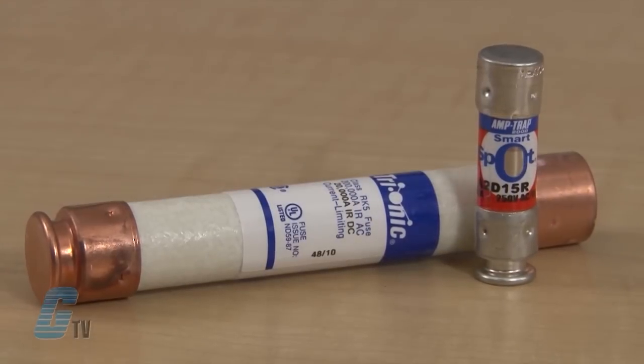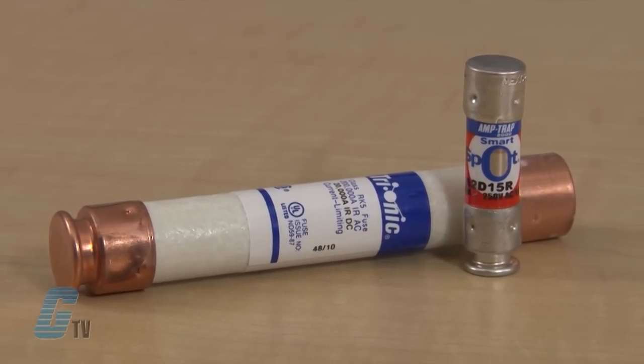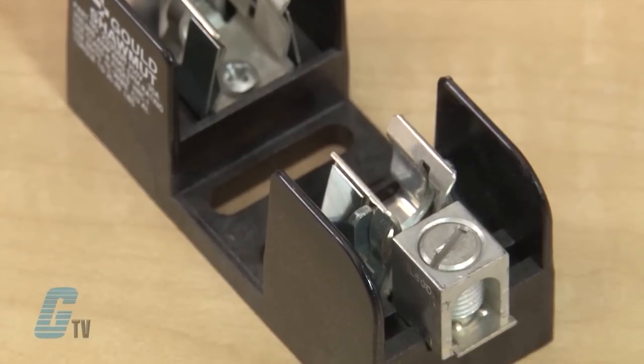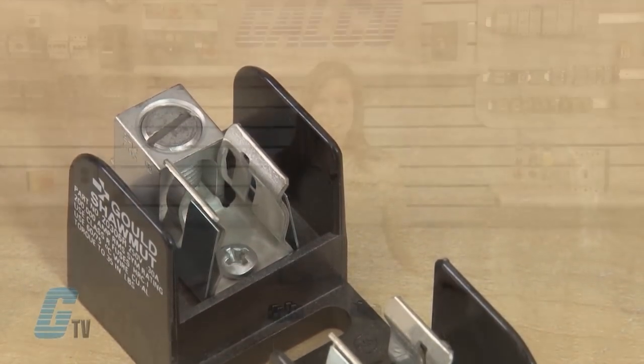For higher demand applications, the non-renewable Class R fuses have a 200 kiloamps interrupting rating. Class R fuses can be designated as current limiting or time delay. The fuse blocks have a choice of screw, pressure plate, box, and special order stud connectors to fit a wide range of stranded or solid copper or aluminum wire.